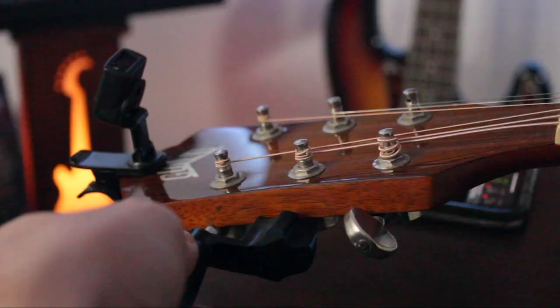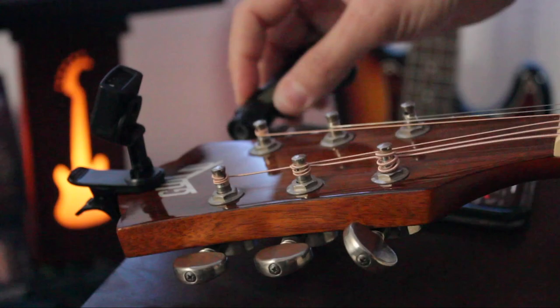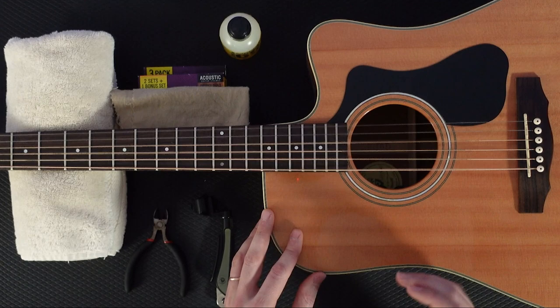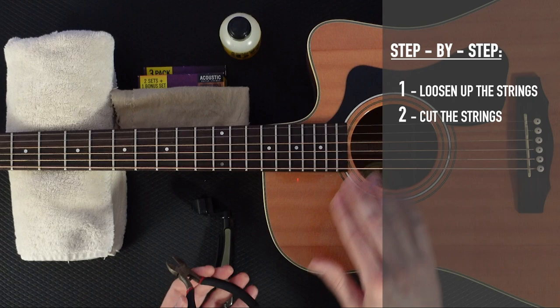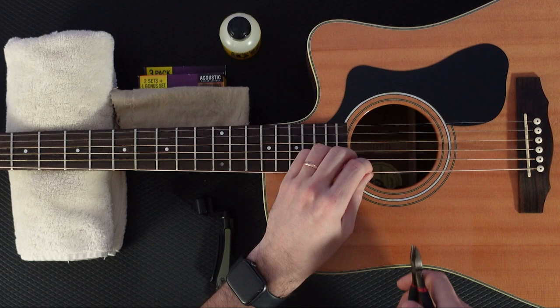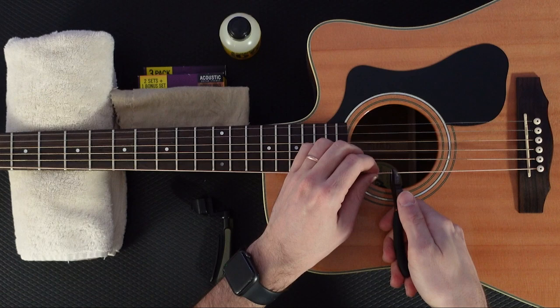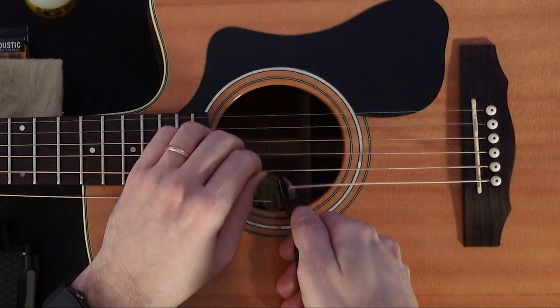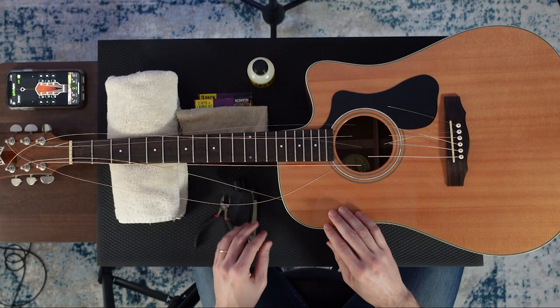Now repeat the same process with all of the other strings. Now that we have the strings loose — you can tell because they're not making any desirable sound — we're ready to move to step number two, which is to cut the strings. I'm going to use a wire cutter for that. We do this one string at a time, cutting right on the sound hole area. Start with the sixth string and just cut it. Repeat the process with all the other strings.